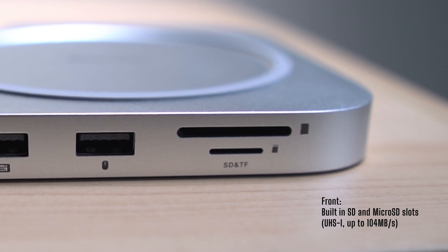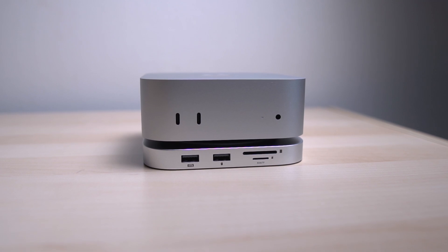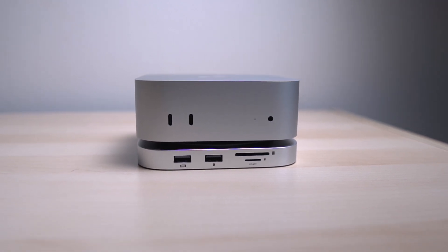There's also an SD card slot and a separate micro SD slot below that, right front and center. As someone who edits drone and camera content regularly with a lot of data transfer involved, this is a time-saving addition. The card reader supports UHS-I speeds of up to 104 megabits per second, not the faster UHS-II. It's perfect for standard 4K footage and most workflows, but if you're working with really high bit rate or high frame rate media on UHS-II cards, you won't get full transfer speed.